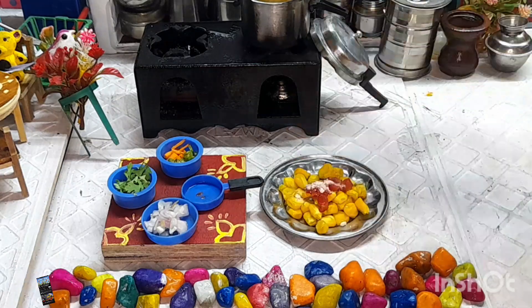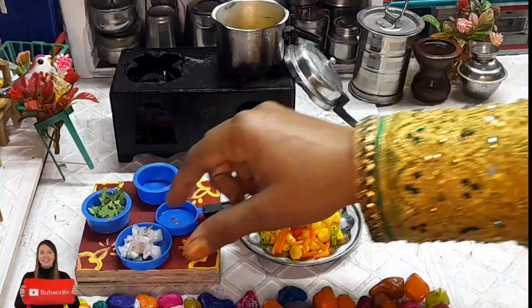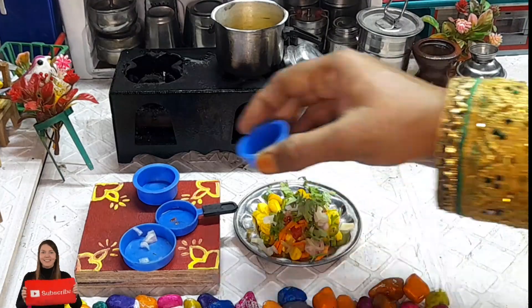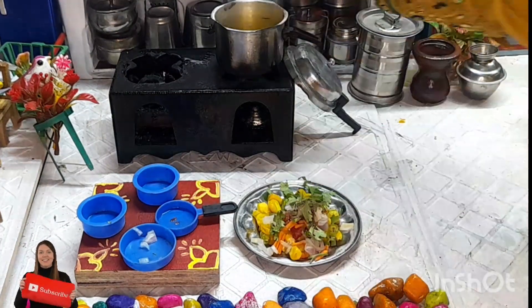Add red chili, some green chili pieces, some salt, chopped masala, and coriander leaves. Mix well.